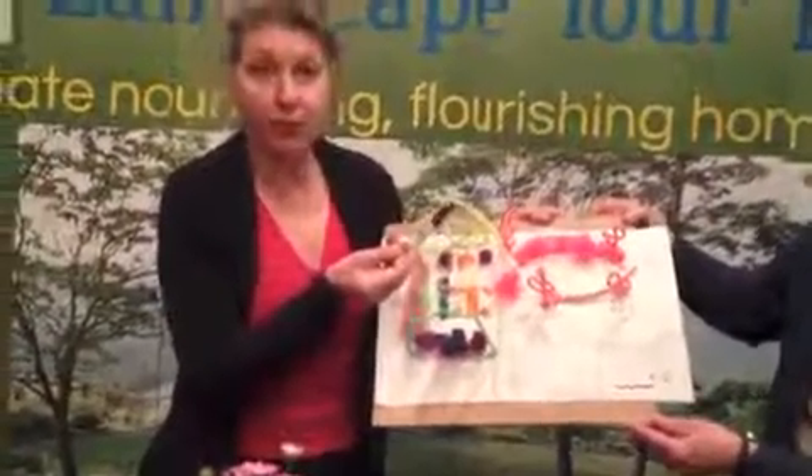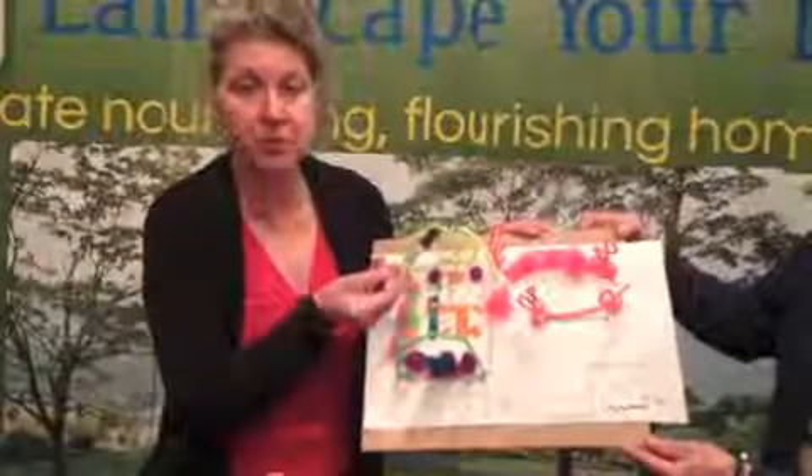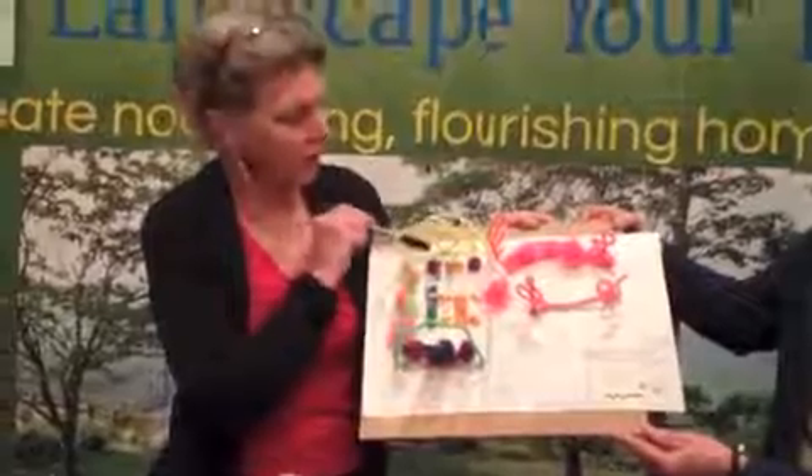Therefore, we're planting California Privet here. It grows large, it's variegated, it's inexpensive, it's disease-free, and it can be clipped into shape. So we're making a bed here, we're going to amend the soil and put in California Privet.